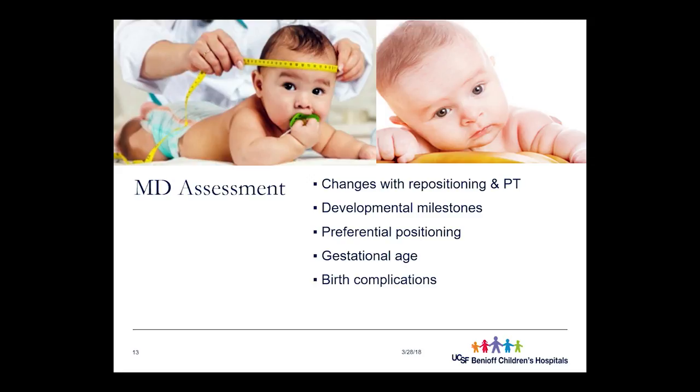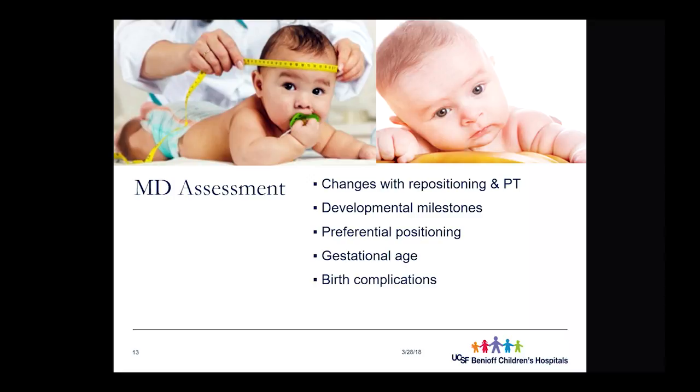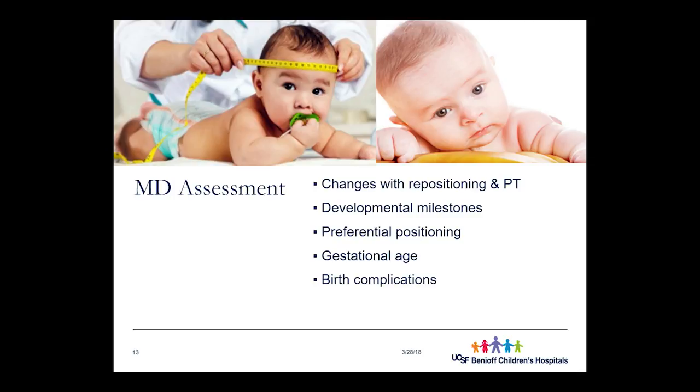Pediatricians also look at preferential positioning — not torticollis, with no muscle tightness, but a heavy preference the baby has, likely related to in utero positioning. Head deformation is more common in premature or sicker babies, and children with developmental delays may be more prone to deformational forces. Gestational age is noted as well. The pediatrician checks for all these factors during routine well visits.